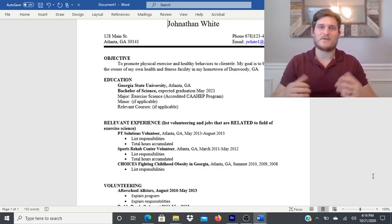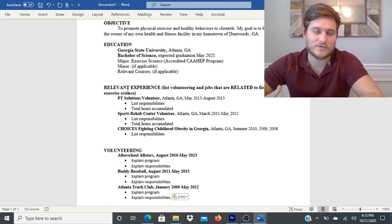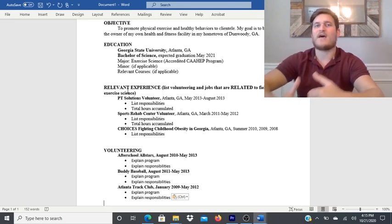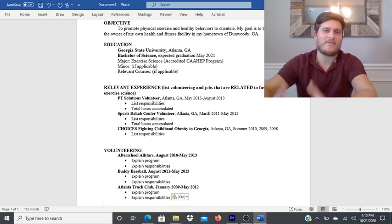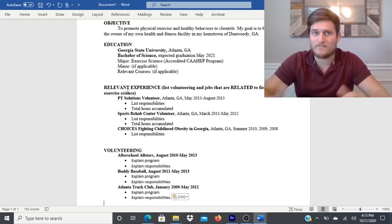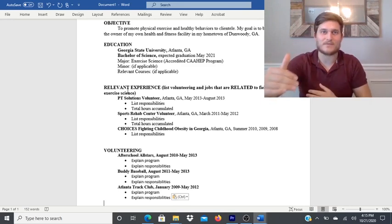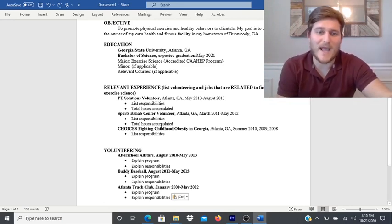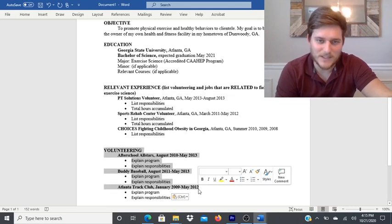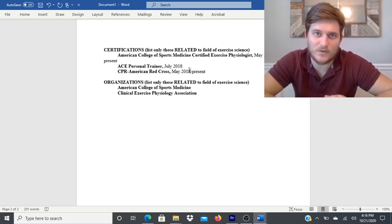There are always ways to highlight your previous experience to show that you have experience within a professional setting. If you don't have job experience but have volunteering or internship experience, list that first. If you have both jobs and volunteering, go with the most relevant one first. After your jobs, that's when you can put volunteering; if you don't have any jobs, just list it first.